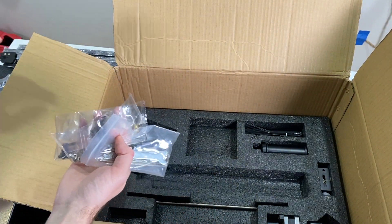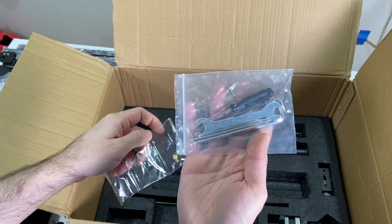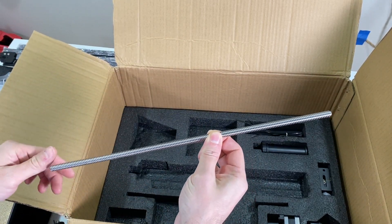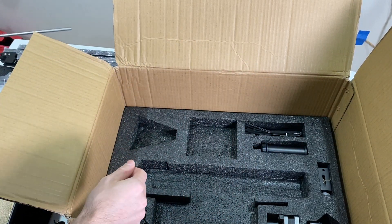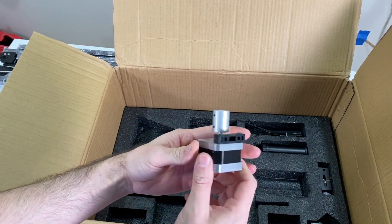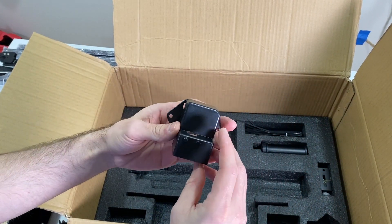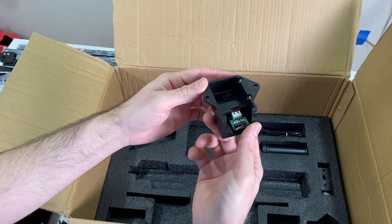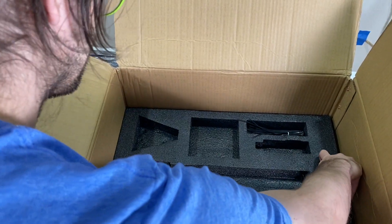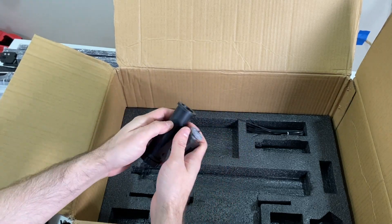We have an extra nozzle, a couple more screws, and the tool set. Here we have the lead screw and z-axis motor. And here we have another cab with a limit switch on it, plus the x-axis tensioner and a filament holder bar.